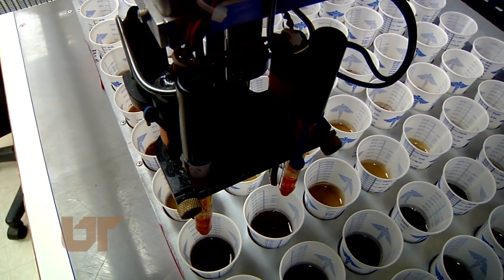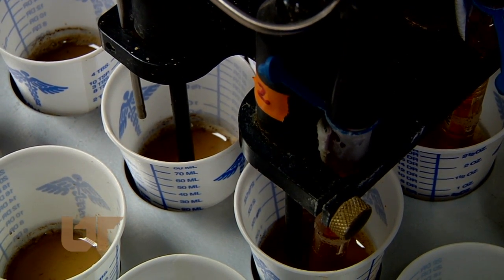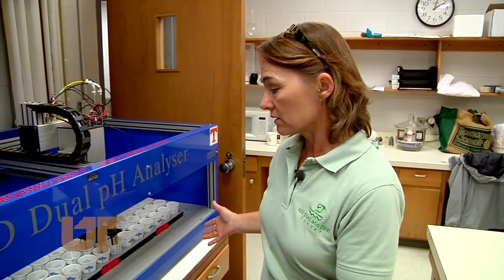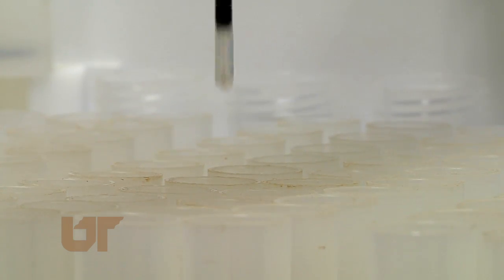This high-tech instrument from Australia is called a dual pH meter. It mixes a liquid solution with soil for fast results. It allows us to process 120 samples in the time it would take a normal person just to do one tray of 40. Joins says the lab is able to get results much quicker now than just a few years ago.